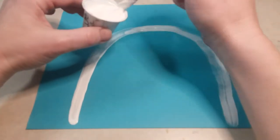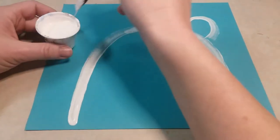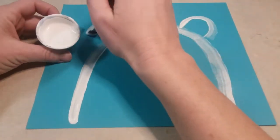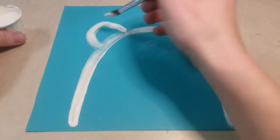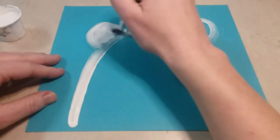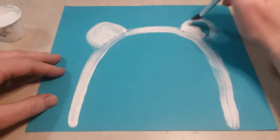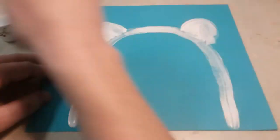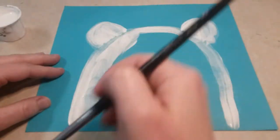We're gonna paint some ears also, which are basically just like little rainbows at the top of the head on each side, just like that. Then you're gonna use your white paint and you're gonna color it in, because polar bears are white. Color in the ears first, and then you're gonna go back and color in the rest of the head.